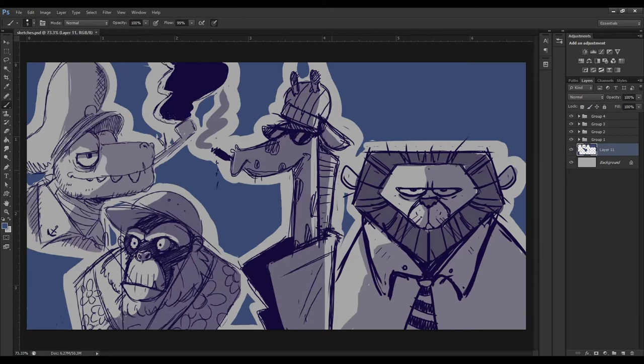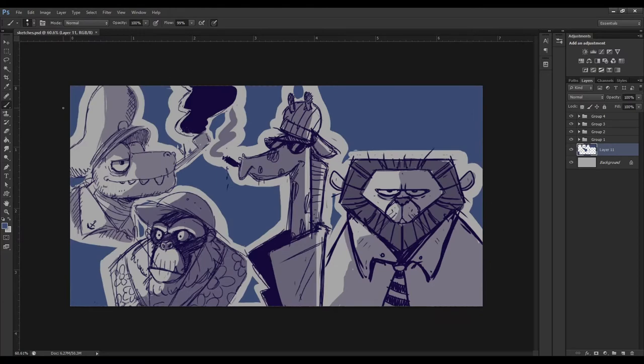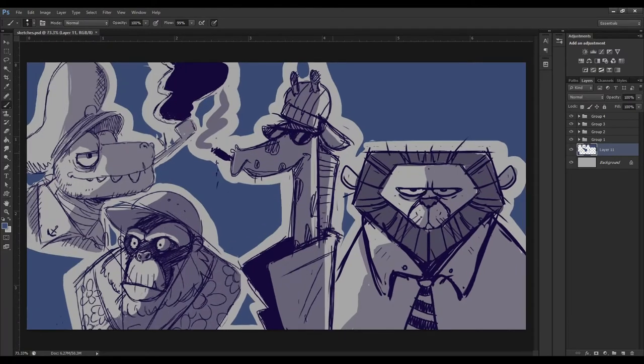I got inspired to draw some really rough concept characters — just to draw something. Here's a tip: if you don't know what to draw, just go look up some references or look up other people's art. It really does help. So I designed some of these characters and I just wanted to quickly go through them.